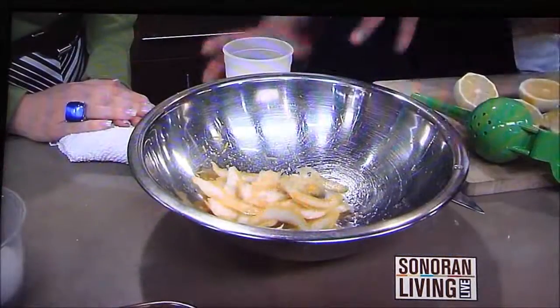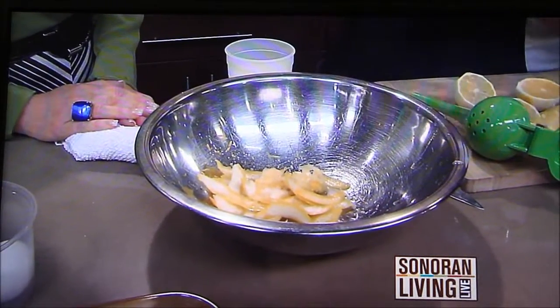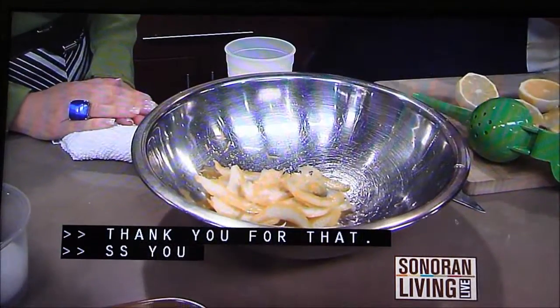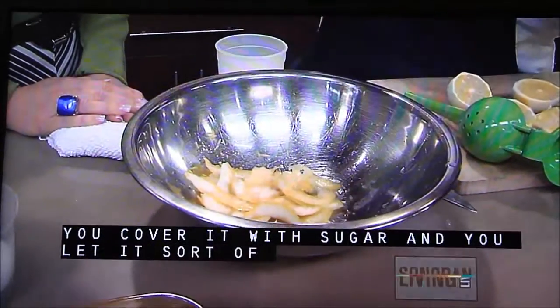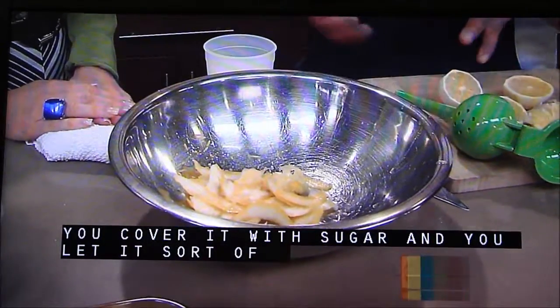You cover this with sugar, and you let it sort of macerate like you would strawberries. 24 hours, the zest breaks down, and it gets all meldy and flavorful.